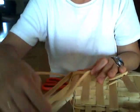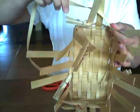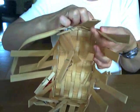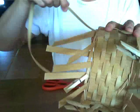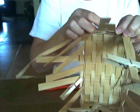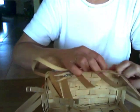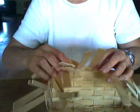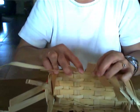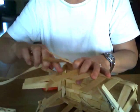So again, keep this row of weaving good and tight against the previous row of weaving. Coming around — after your first couple of rows, you can cut back a little bit on the number of clothespins that you use. Cut back slowly; don't just give them up completely all at once. And keep it good and packed down. Don't let there be a lot of gaps showing.